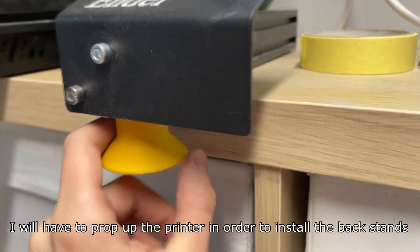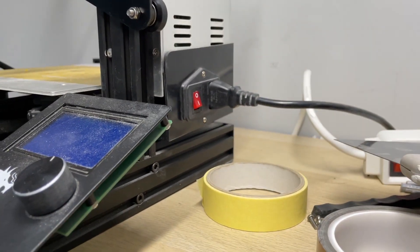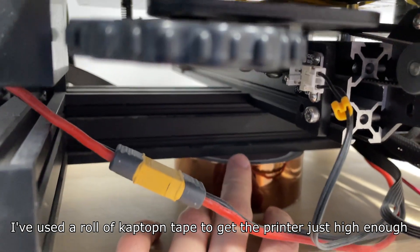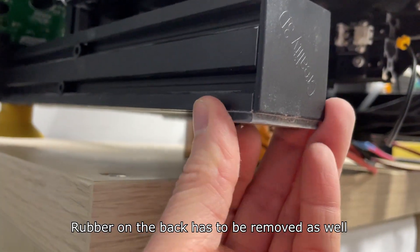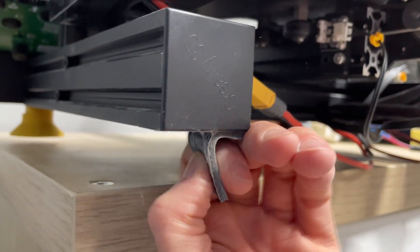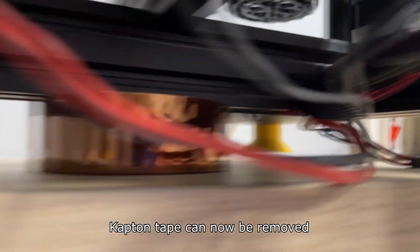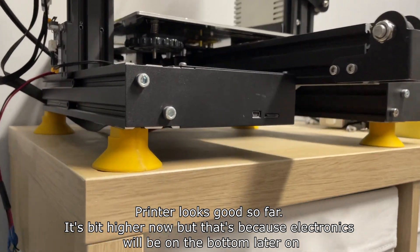I will have to prop up the printer in order to install the back stands. I've used a roll of Kapton tape to get the printer just high enough. The rubber on the back has to be removed as well. And this is how it looks with all the stands attached — Kapton tape can now be removed.